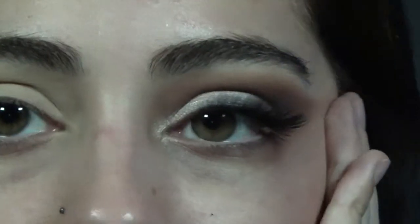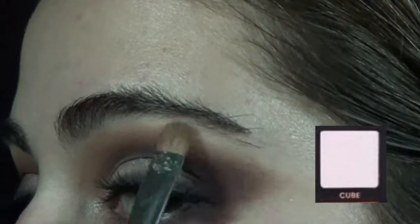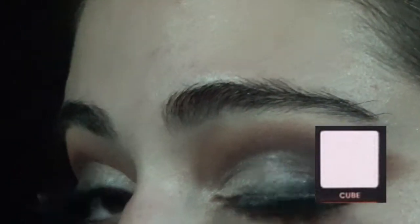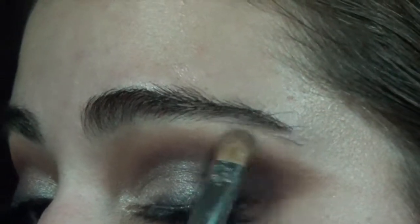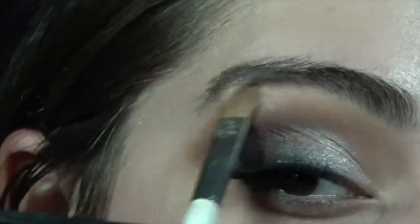Next, I'll do the other eye off camera. Now that both eyes are completed, I'm going in with the shade Cube from the Subculture palette. When I packed it onto the upper brow bone it didn't do much — it only had a sheen to it — but I still wanted something that added a little pink sheen to the look. Then for primer, I'm using the NYX Angel Veil primer, which is going to give me more of a matte base.